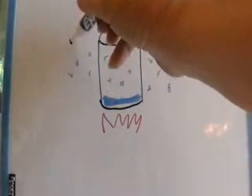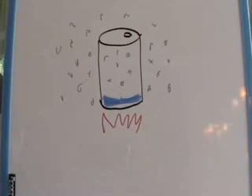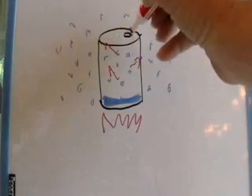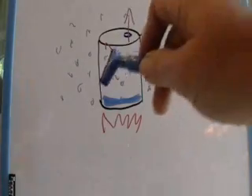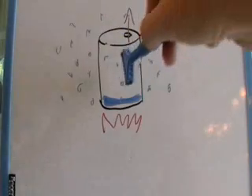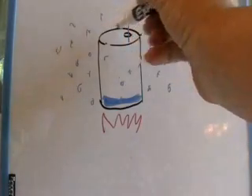Everything in nature tries to equalize, and so that's what happens inside the can and outside the can. Now the molecules inside the can begin heating up as well as the water, and they start bouncing around because we've added energy to them. Everything in nature likes to equalize, so it's getting a little crowded in there, and some of the air molecules simply leave the can — they want to go out where there's more room. So now we have fewer air molecules inside the can than outside, but the can is being filled up by the bouncing around of those air molecules.